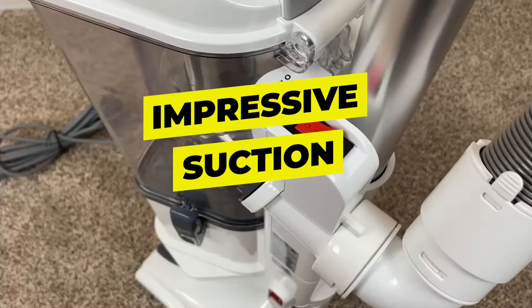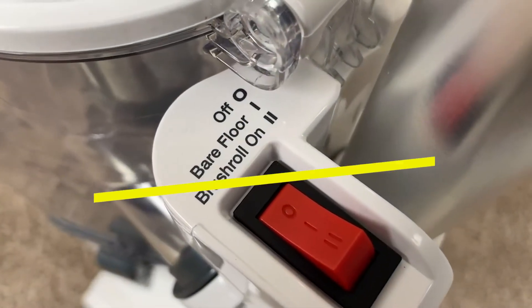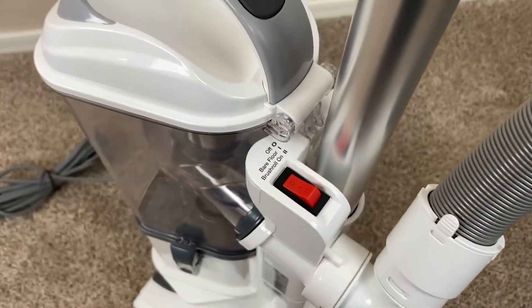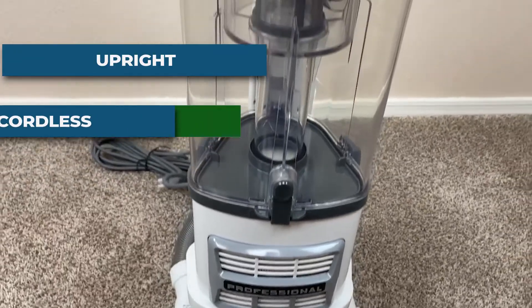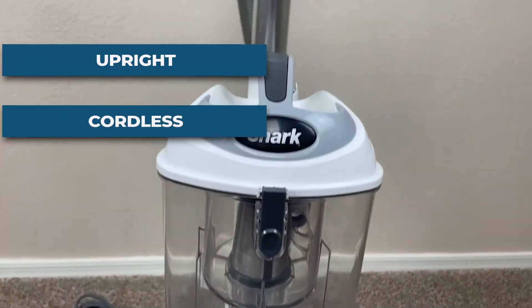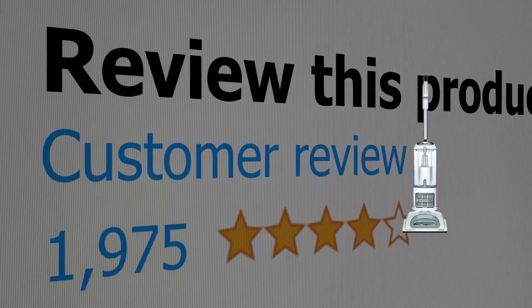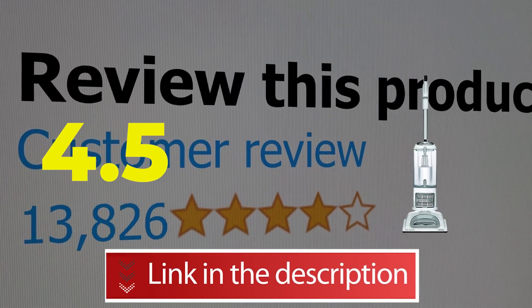Features include: impressive suction, large dirt canister, and a very accessible price. Specifications: form factor upright, function cordless, weight 13.7 pounds. Customer review: 4.5 out of 5.